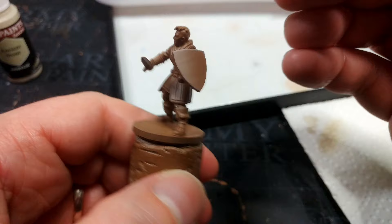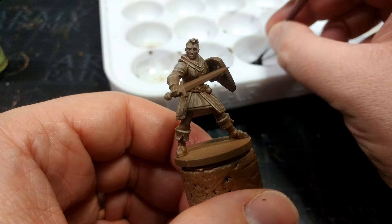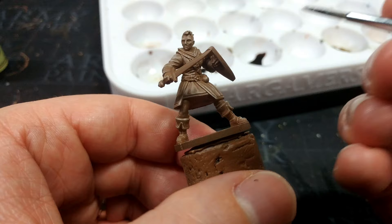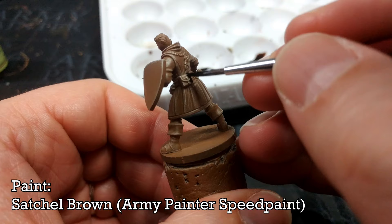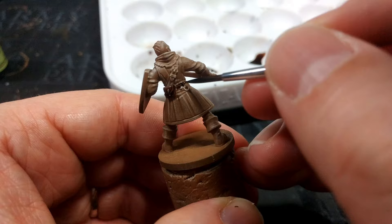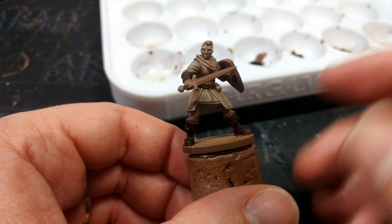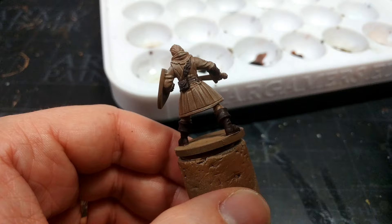I'm going to finish off this dry brushing — that was quite a chat for a little dry brush, wasn't it? That's going to look a little bit chalky for now, but I am going to shade this later on, so I'm not concerned. What we're going to do now is actually use a speed paint. I know that the instructions usually suggest over a white or something very light, but with Satchel Brown and the dry brushing that we've done, we'll actually get a really cool deep leather color. So I'm going to use this to base coat the leather bits like her belt and any straps. It dried quite dark, maybe even a little darker than I thought — but this is why we experiment.